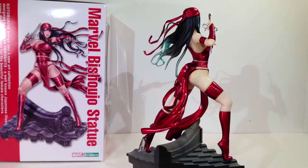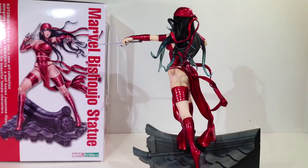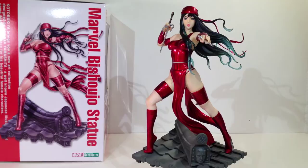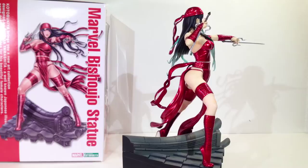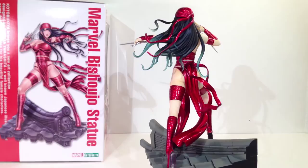This one was a little bit delayed when it came out. I believe Mystique was actually supposed to come out after Elektra, and Elektra ended up coming after Mystique. I really do like this one, although with it being two years old, that's kind of where I find its problems. In those subsequent two years, Kodo has learned some new tricks and refined their techniques. So there are a few things about this statue that don't quite hold up now that improved ones are starting to come out.